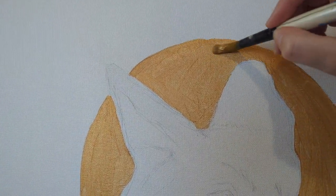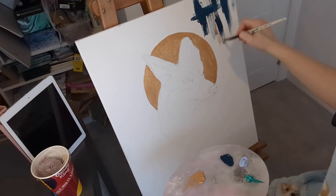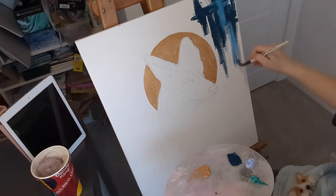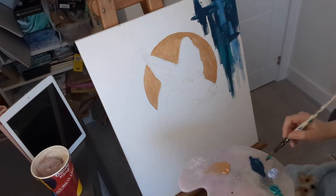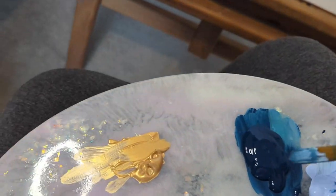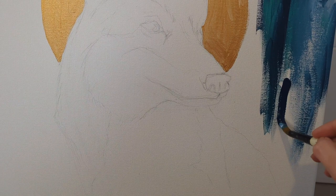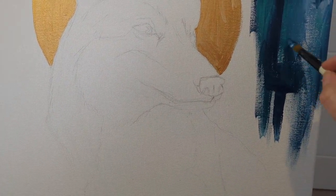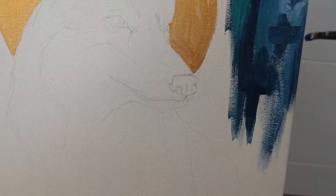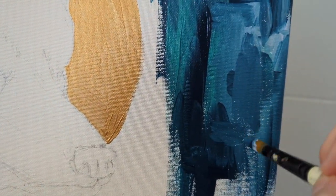Next I wanted to do the background, as I find it a lot easier to paint the main subject when the background is complete, so I know how dark and light to do the shadows and highlights on the fox to complement the background. I went with some dark blues and greens to make the gold and the orange of the fox stand out, and I wanted to create some interesting texture, which is why I went with these big brush strokes — this is kind of my favourite style to paint in really.